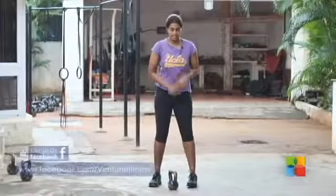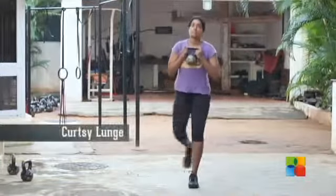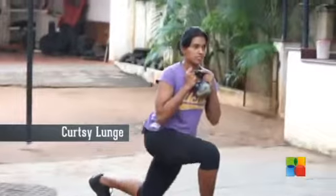The second exercise is the curtsy lunge. Grab any kettlebell that works for you. Lunge, come back. Lunge, come back.